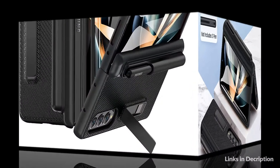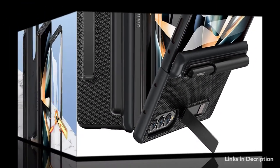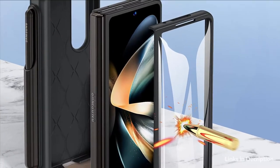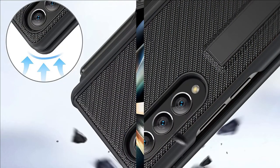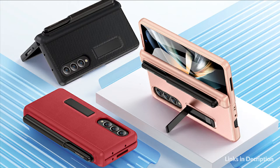The Samsung Z Fold 4 case comes with a built-in touch-sensitive screen protector, which prevents your screen from scratches and cracks. The stylish tough kickstand case has horizontal and adjustable viewing angles, helping hands-free use for watching, meeting, learning, and more — freeing up your hands to do other things while using your Galaxy Z Fold 4.